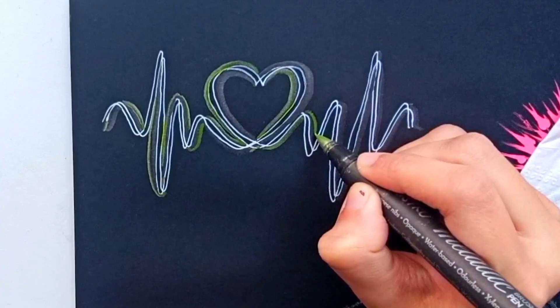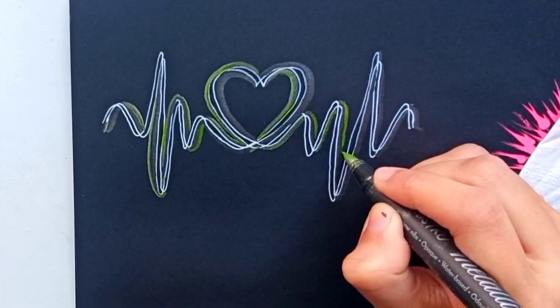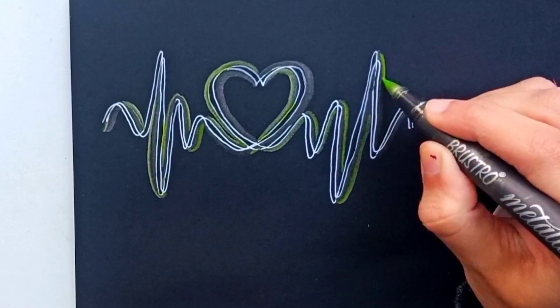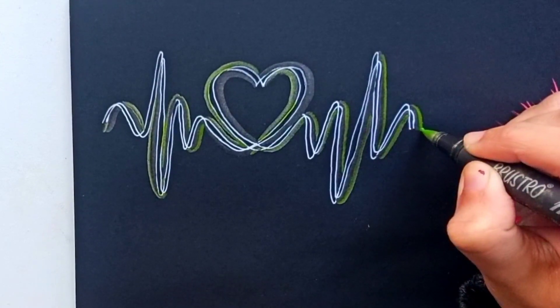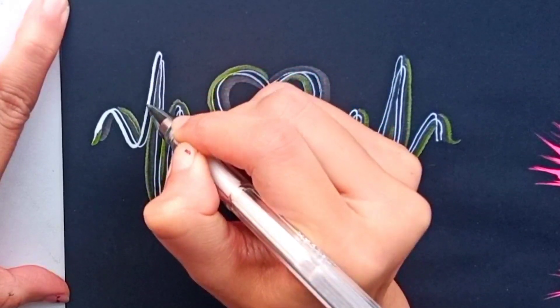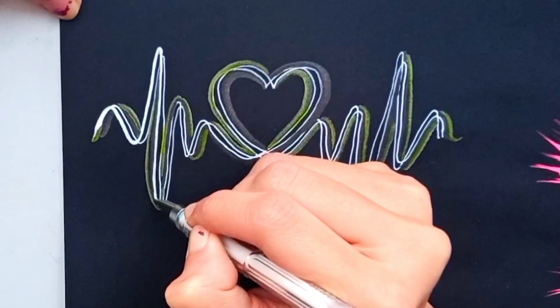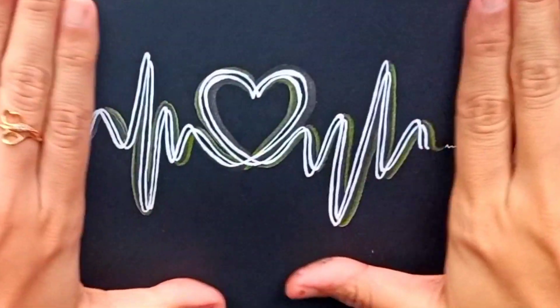Keep patience and draw this same type of curve lines four times. It is very easy and when it is completed it will look very very nice. Now I am going to take the white ink pen again and make those white curved lines bold so that it will look very very gorgeous and get a 3D look.